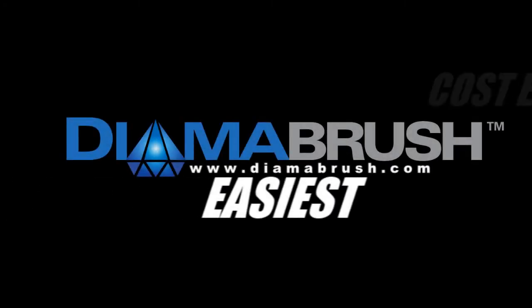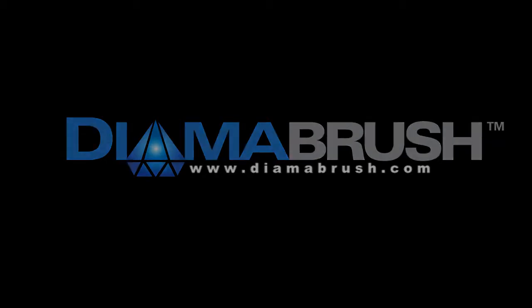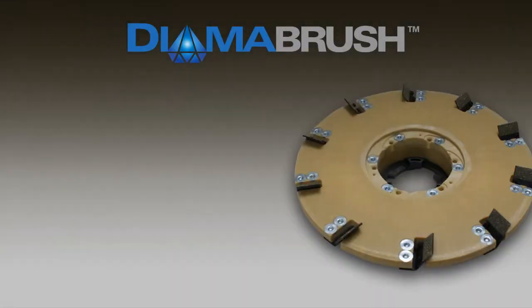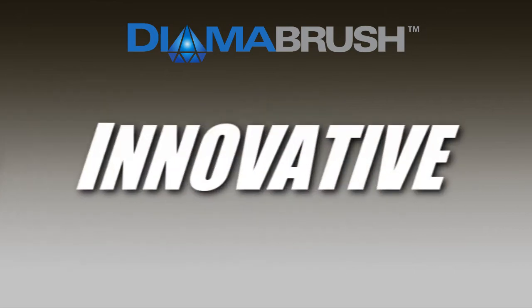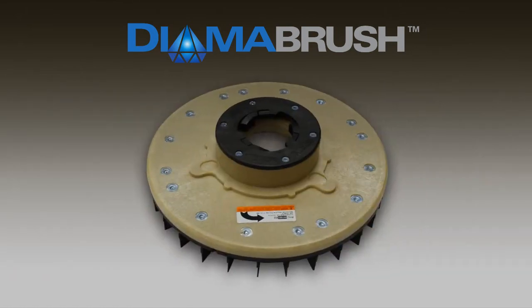Dymabrush — the easiest and most cost-effective way to prepare concrete floors. Dymabrush offers a simple, innovative, and effective way to prep or remove coatings from concrete floors.